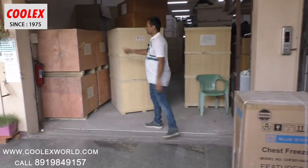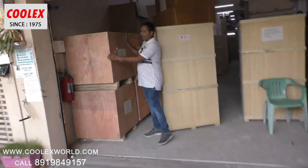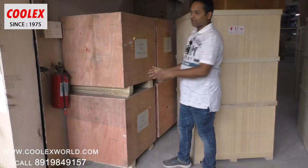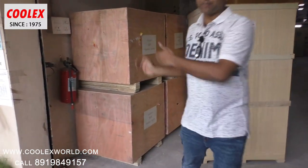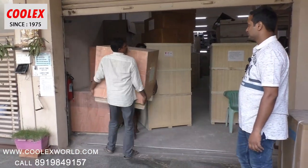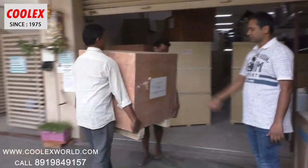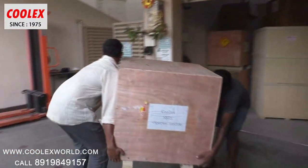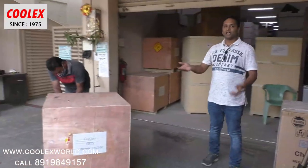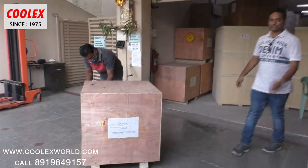So these are the packing — you can see how well it's packed. It's totally plywood box packing and our team will unpack it today. Meanwhile, let them open it. I will show you my warehouse — come.